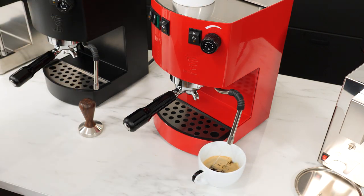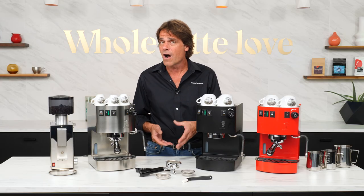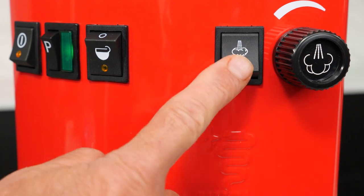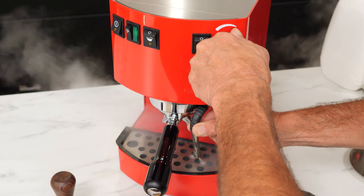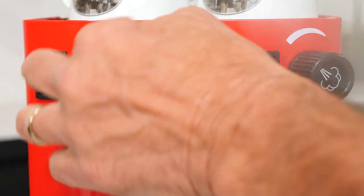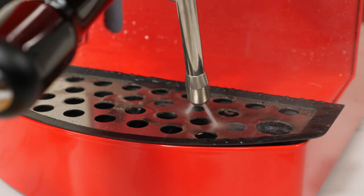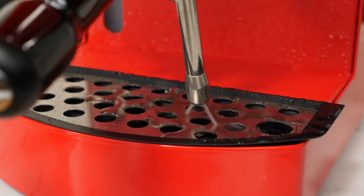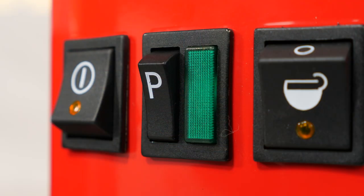After steaming milk on single boiler machines, you should always cool down and refill the boiler. To do that on the Hobby, turn the steam switch off, open the steam valve, and turn the pump on. Just let that run until a solid stream of water is coming out of the wand. Once the green light comes back on, you're ready to brew another espresso.